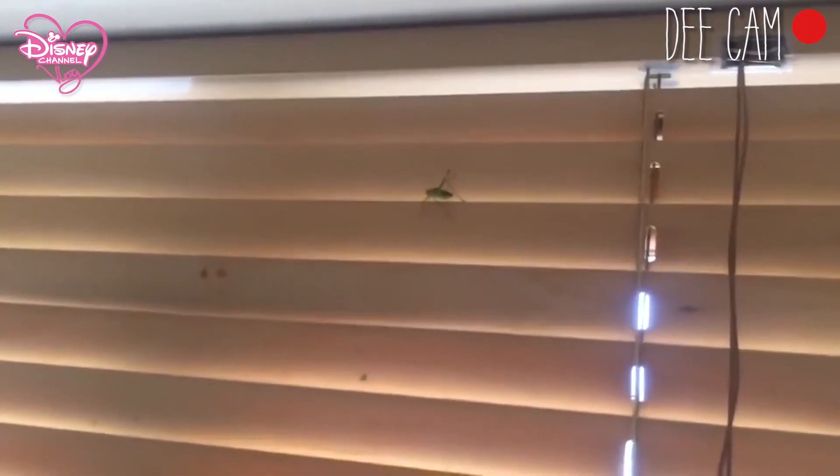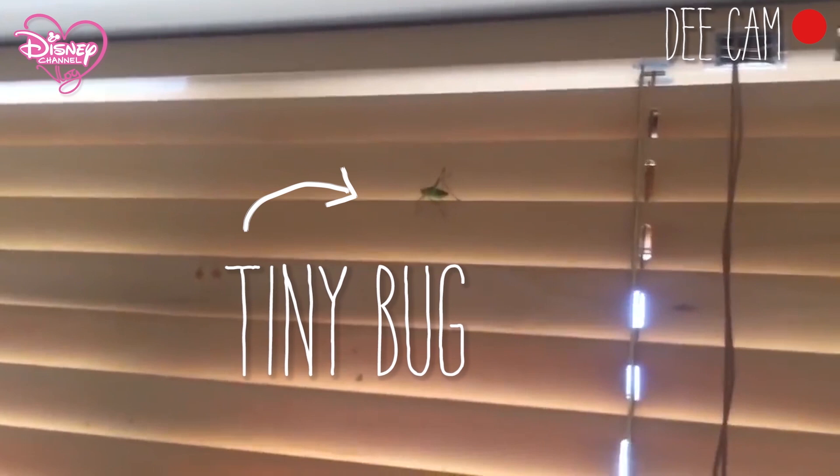Number one: Bugs. There will be bugs everywhere, so do make sure you bring some mosquito cream, ant prevention bite cream, mosquito nets, a suit if you need to — and don't freak out like I did.